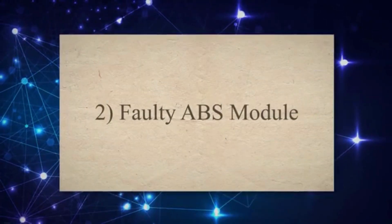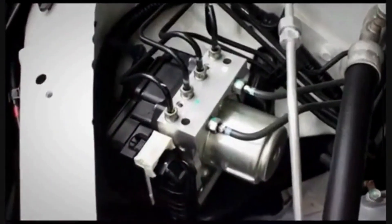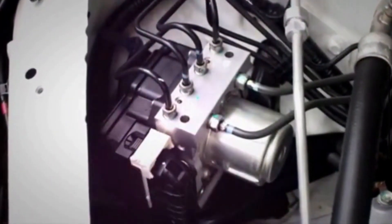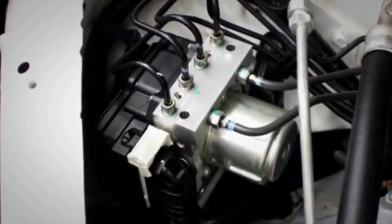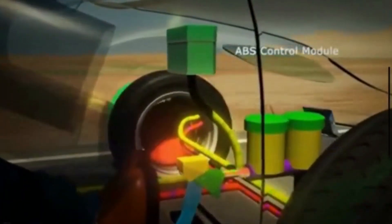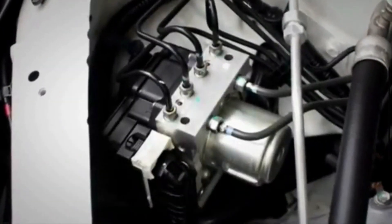2. Faulty ABS Module. The ABS module can potentially experience malfunctions. Its efficient working is very important for the efficient working of the system. Whenever it fails, it does not properly control the functionality of the ABS system, leading to ABS light illumination. It may cause reduced brake responsiveness, brake lockups, or clicking sounds.